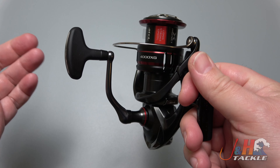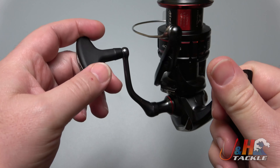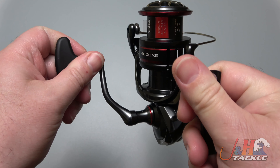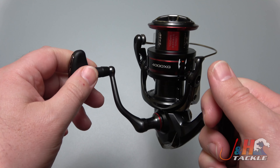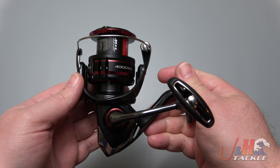The aluminum handle has a nice T-bar — it's an oversized T-bar. If you want, you can swap it out for something like a Gomexus power knob, but this is a pretty long T-bar and it's pretty comfortable. It's contoured and rubberized, so if it gets bait or gulp on it, you'll be okay.